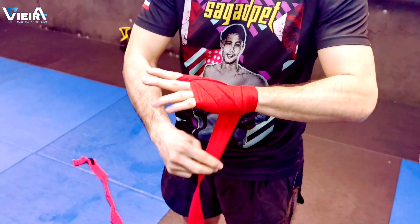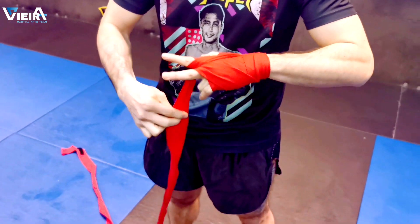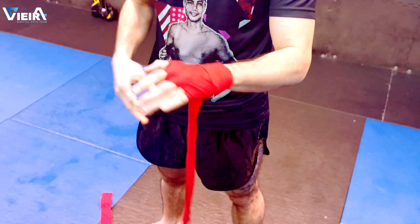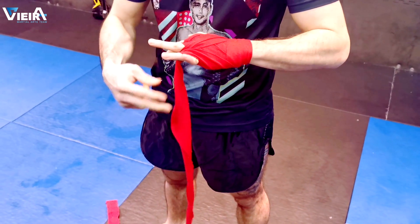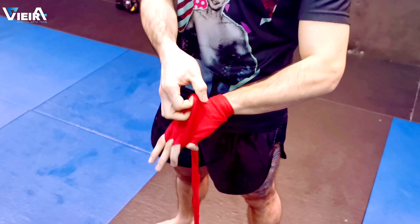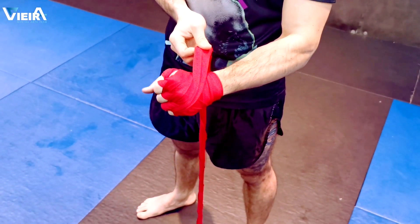Go to your second finger, press around again, go to your wrist. Then the other one — same way: cover, and adjust a little bit from here.